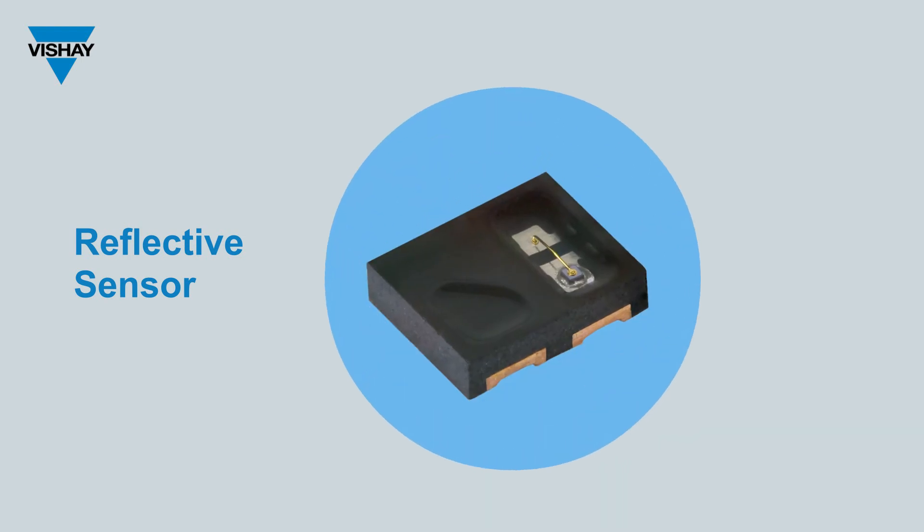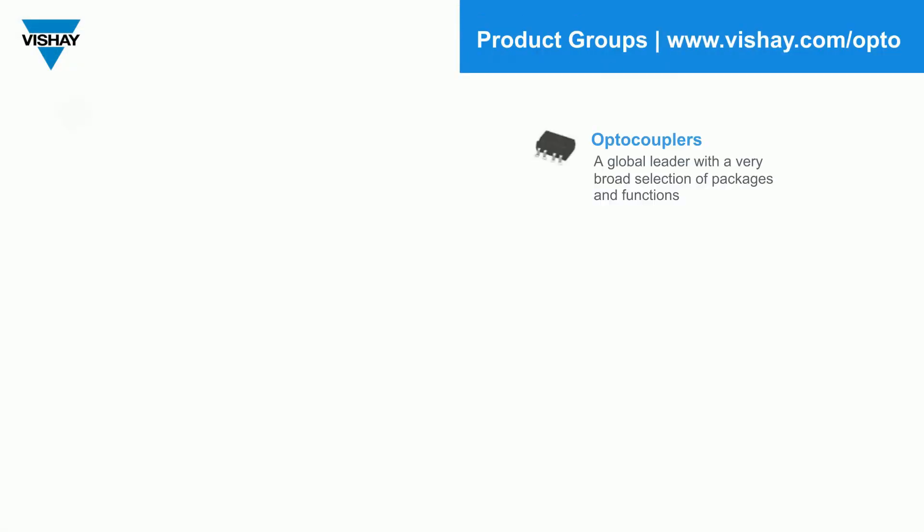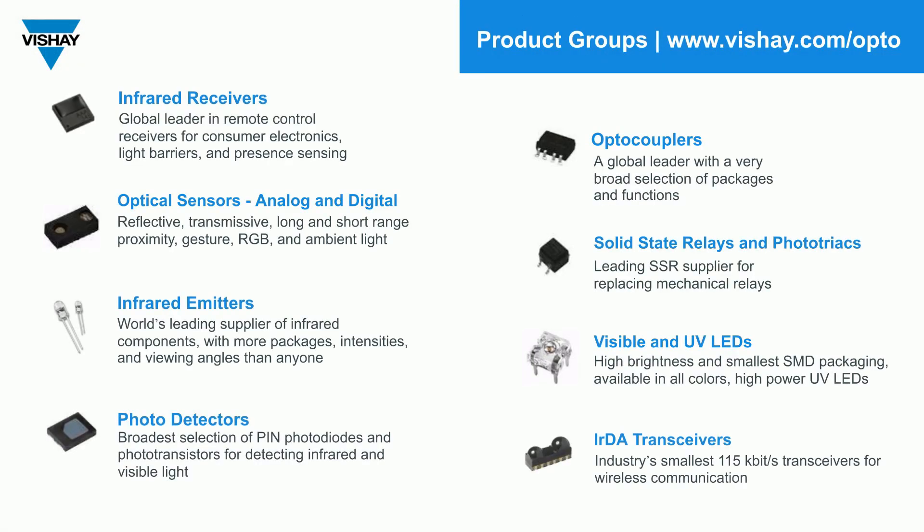It is a fantastic product. If you're looking for reflective sensors that are particularly automotive qualified, take a look at the VCNT 2025. You can find it at vishay.com/opto. The VCNT 2025 X01 is part of our optical sensor portfolio and it has analog output. To see it or all of our other products, go to vishay.com/opto.